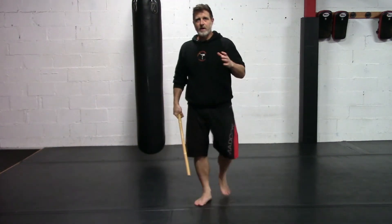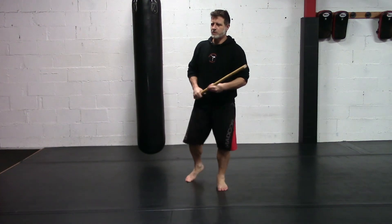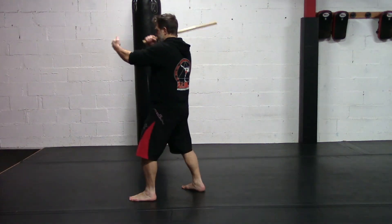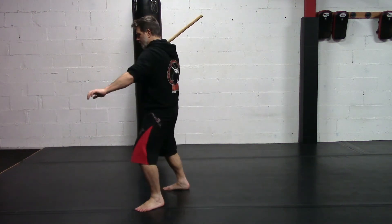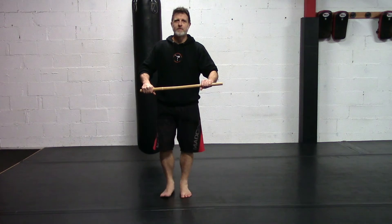If you're just picking this up, that might be hard to visualize — so just get the first part: one, two, grab, three, rotate, and four. Have fun with that. Thanks for tuning in, we'll see you next time.